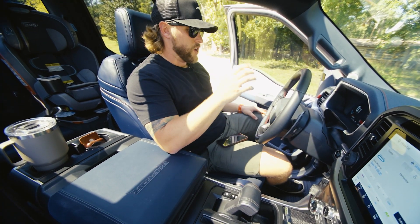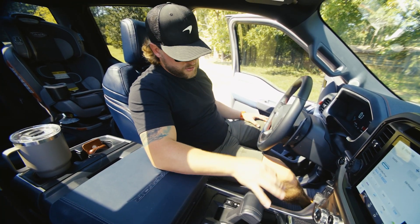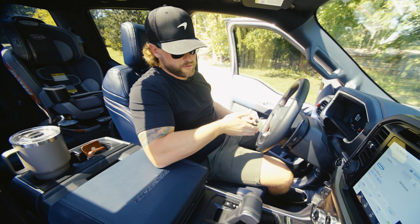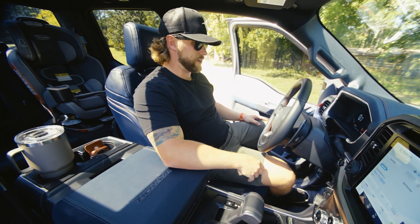Another feature I really like about this truck — it has a hold feature. When you're in drive and you pull up to a red light, as long as you come to a complete stop, you'll see this little green hand pop up on the screen, and the truck will actually hold for you so you don't have to keep your foot on the brake pedal. It'll hold that position until you tap the accelerator again.